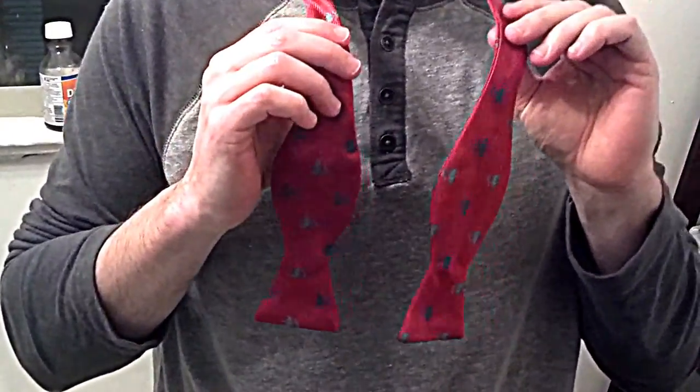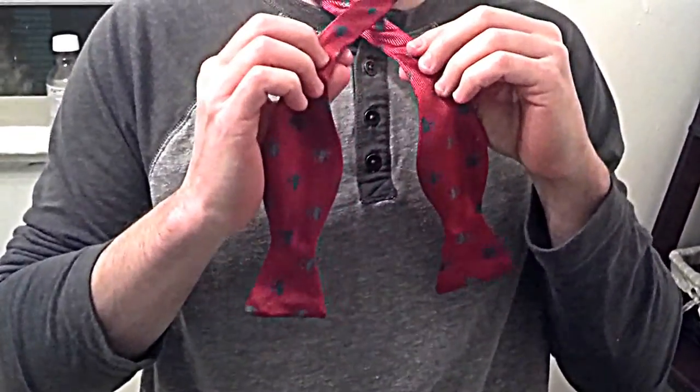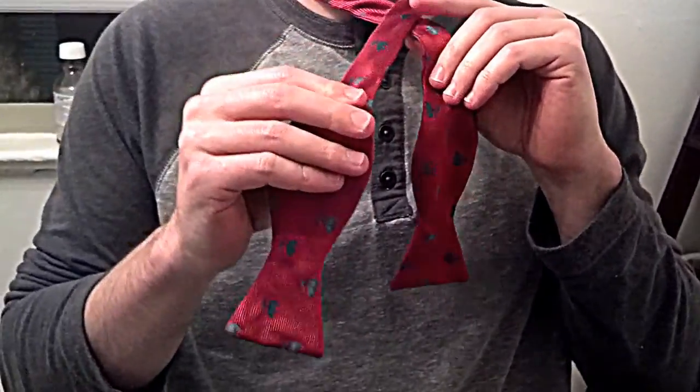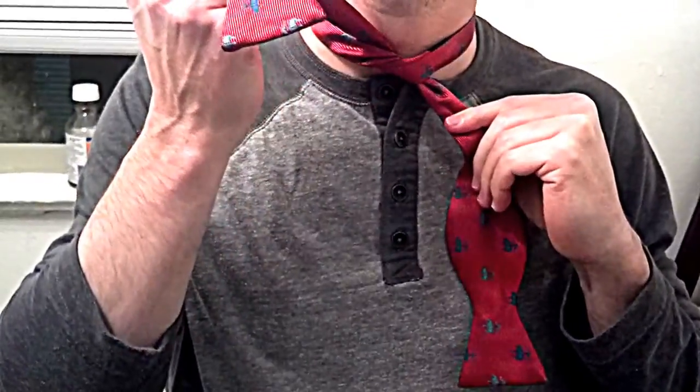take the piece in your left hand, go over the piece in your right hand, switch hands — so now this is my left hand — and the piece that's now in your right hand, you're going to go underneath to create the knot. Tie it tight.